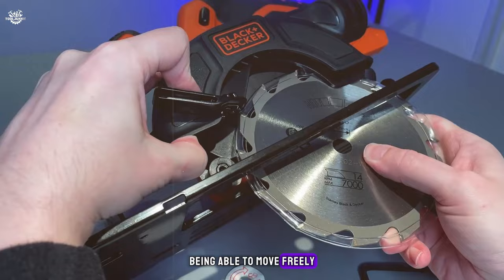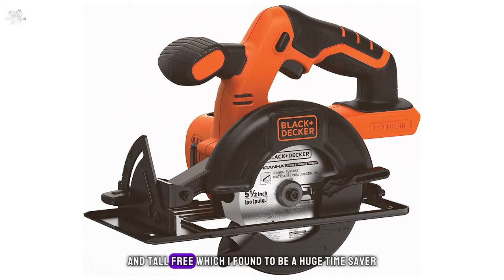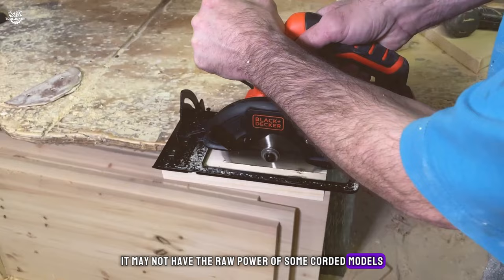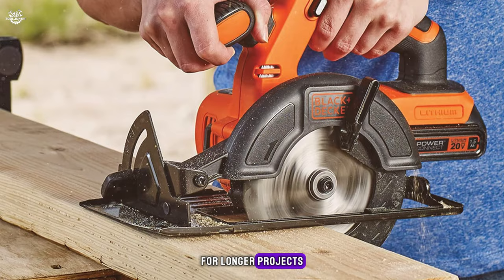During my time with the BDCCS20B, I appreciated the cordless convenience. Being able to move freely without worrying about cords was a significant advantage, especially in tighter spaces. The saw handled well, and the blade adjustments were straightforward and tool-free — a huge time saver. While it may not have the raw power of some corded models, for most home projects it more than holds its own. Battery life was respectable, though having a spare on hand is a good idea for longer projects.